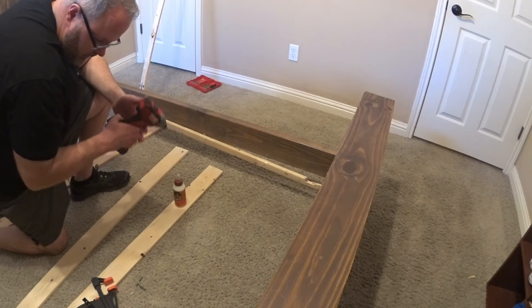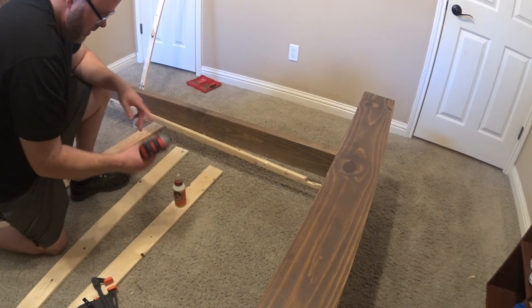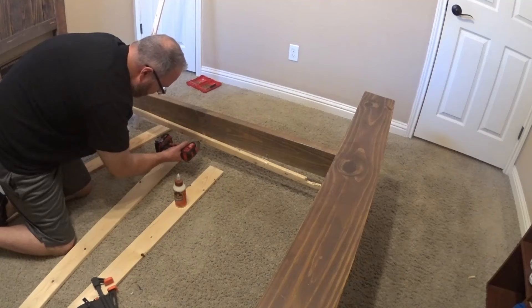First thing you're going to do is take all the screws out along the edge and take off the old rail. We're using our Phillips in our impact driver on the reverse setting and we're going to back out each one.